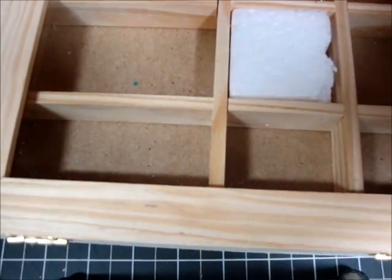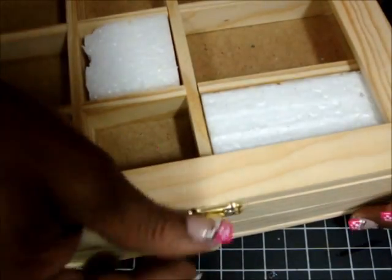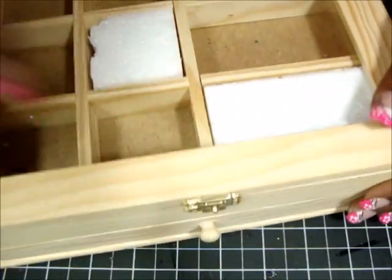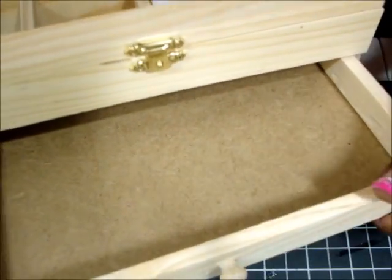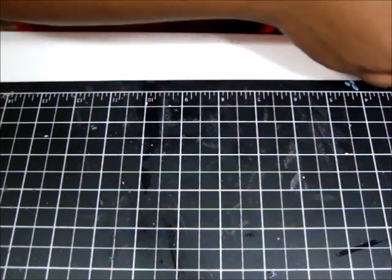Then I was at Michael's and I picked up what I guess is a jewelry box — it has compartments and a pullout drawer. I figured I'll alter it and do something with it — I thought it was super cute. I got it on sale, though I don't remember the exact price.